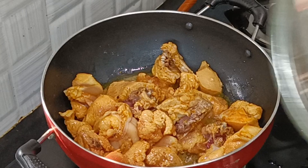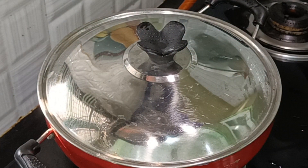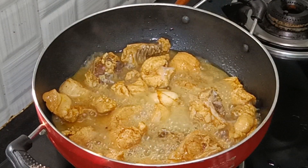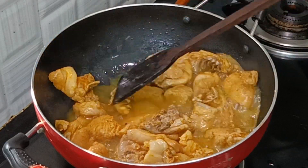2 cups of water, 1 to 2 glasses of water. With the oven, the chicken is soft.